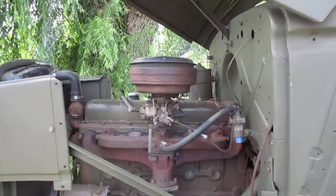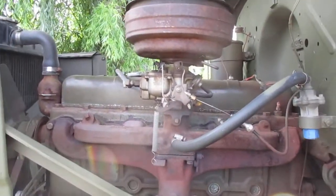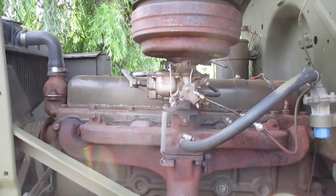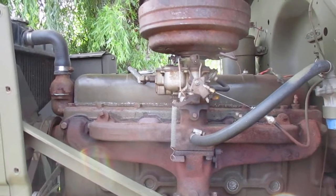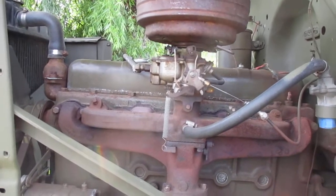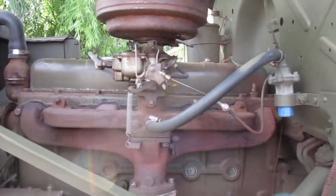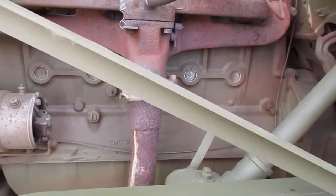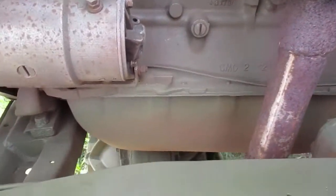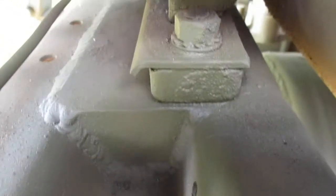The front end of the engine sits a little higher than the rear. That's so that the oil that goes up through the valve train and lubricates the top end of the head will drain to the back of the engine, down into the engine block, and eventually down into the oil pan. Here is the driver-side view of the engine mount.